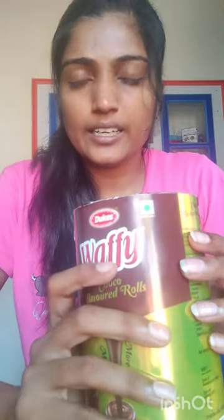I bought this on offer. Let's try this one.